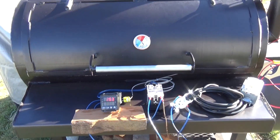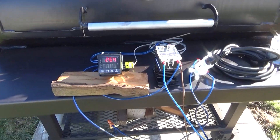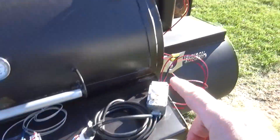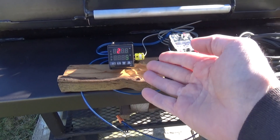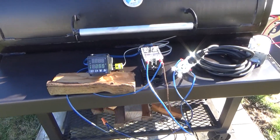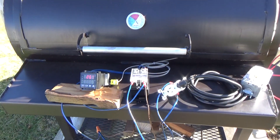All I need to do now is get some meat. So now I took the temp back down to 255 — we're at 265. The fan is going to stay off; it'll wait till the temp starts dropping, then kick back on. You guys see what's going on here. All I got to do now is get a box and mount all this stuff, put it in a box, and I'll be ready to go.